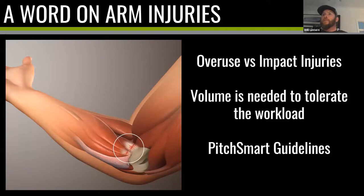Second point: volume is needed to tolerate the workload. You need to throw enough so your body can handle what happens in a game. If you're going to throw a hundred pitches at a weekend, it does you no good if the last time you threw was two weeks before. If you're going away on a trip — with a national team or a club — you need to prepare your body to play baseball or softball every day for a week.